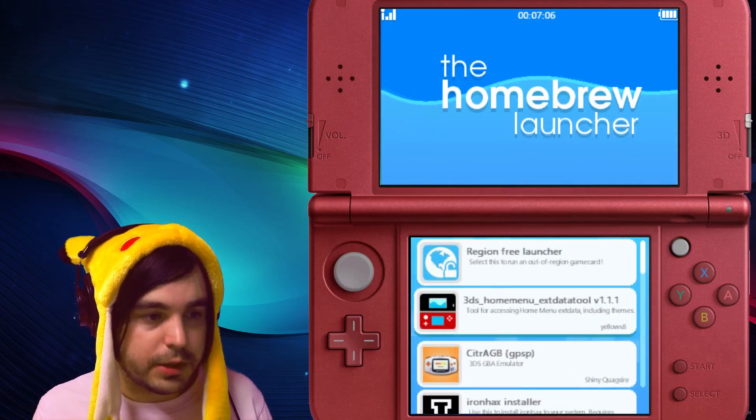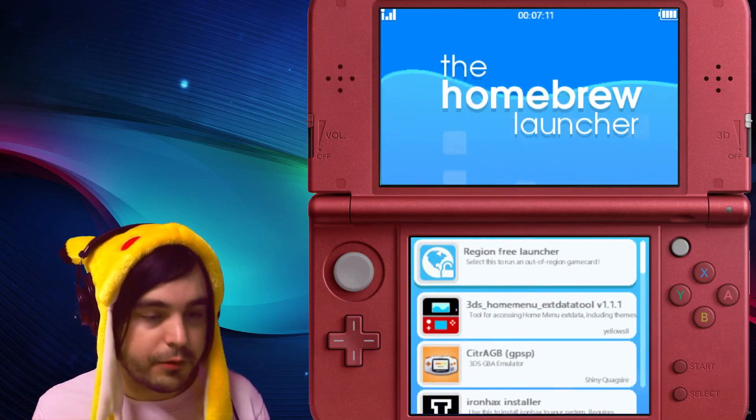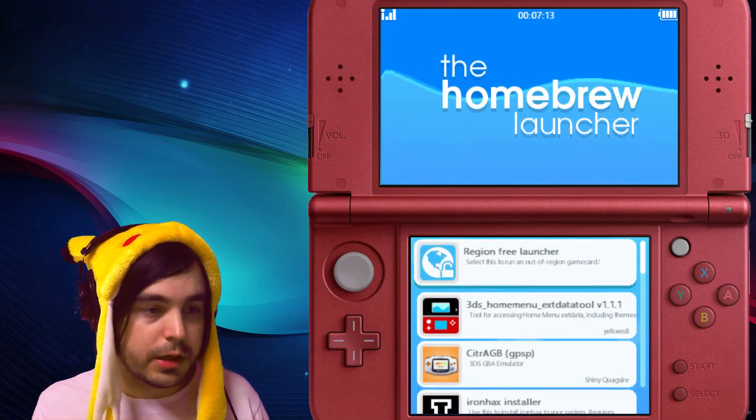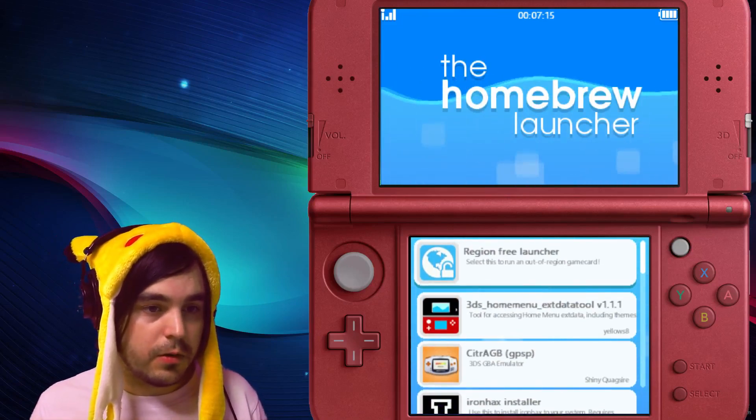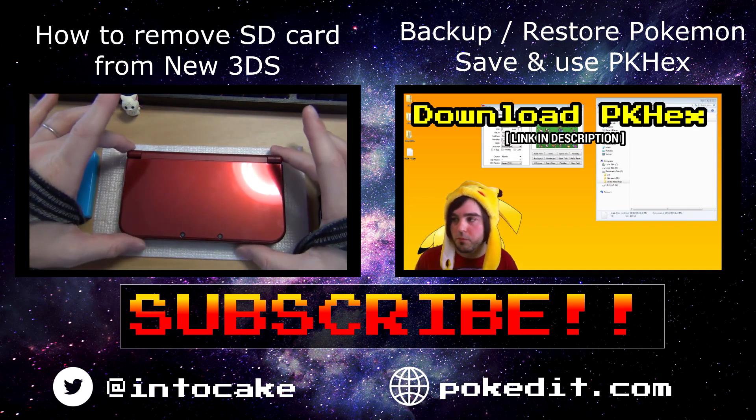That's how to get homebrew running on a New 3DS. I hope this guide helps you — if you're on a 2DS or an older 3DS, check out the other video and that'll help you get that running. See ya, sayonara, adios amigo!